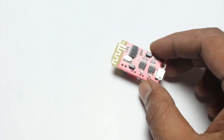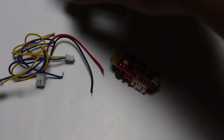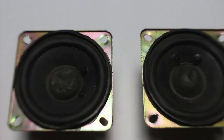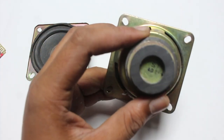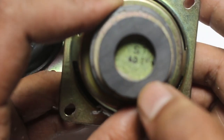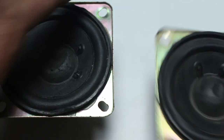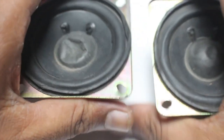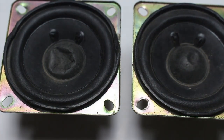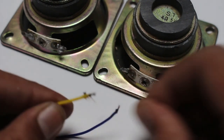Now I am going to connect two speakers. I am using a four ohm five watt speaker — both are the same. Now I am going to connect the speaker cable to the speakers.